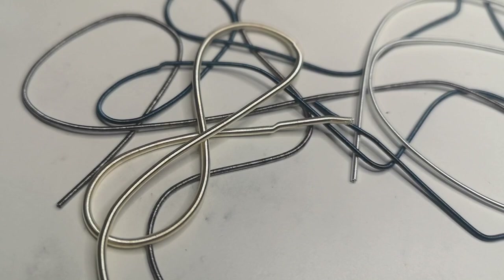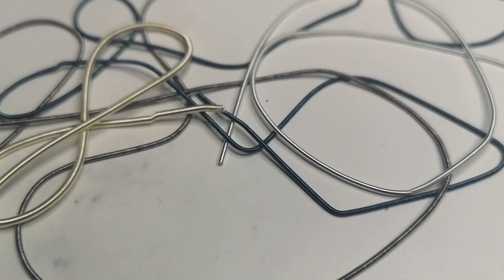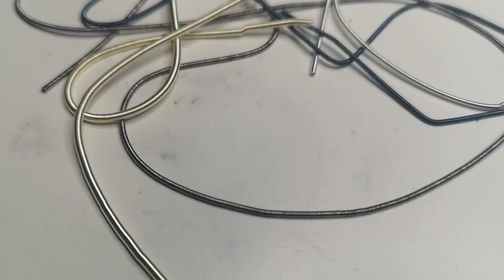Next up we have Rough Pearl. Rough Pearl is the same as Smooth Pearl in that it is round-shaped hollow tubes, but this time it's more of a matte metallic. It's still very much metallic but has a rough texture to it, so it doesn't have that completely mirror finish like Smooth Pearl does. But it's still very pretty and still very metallic.